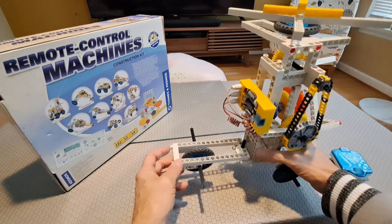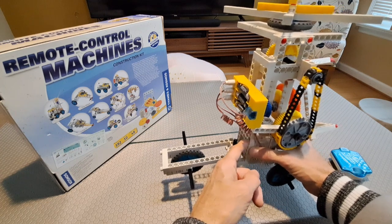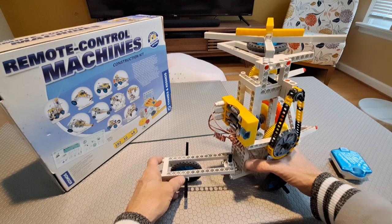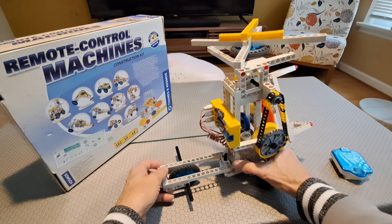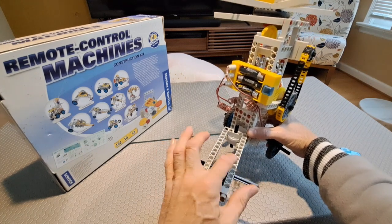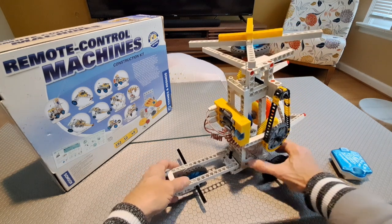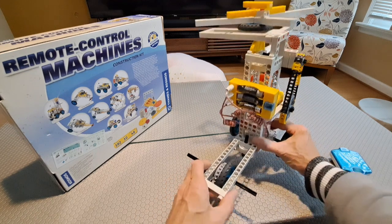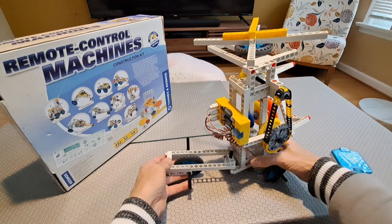There was another consideration while constructing this. This piece — the steering — the back of it steers. I had to place this tower close enough so that it would stop, because when I didn't do that the first time, this would go too far in, there was nothing stopping it, and the whole thing would fall over. So when you're building something like this, you have to consider you don't want it to oversteer. If I had enough pieces, I could have had the wheels further out for even greater stability, but I had to be clever about how I utilized the pieces.